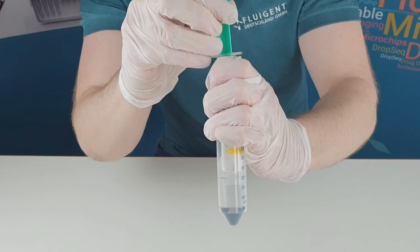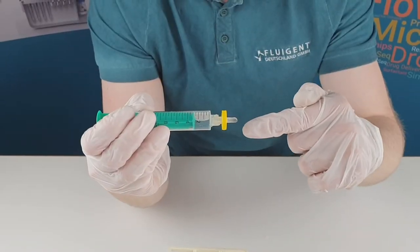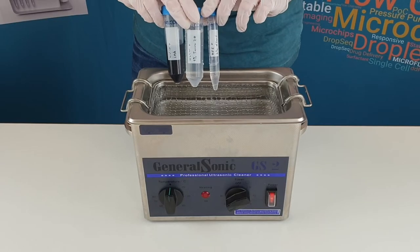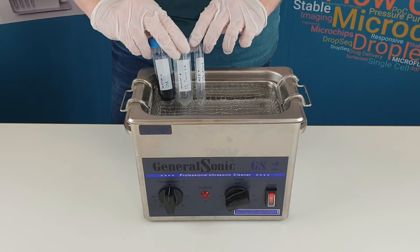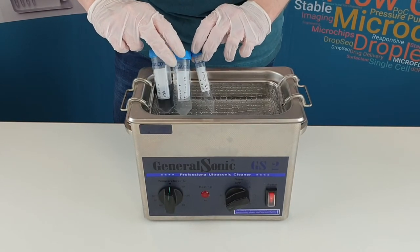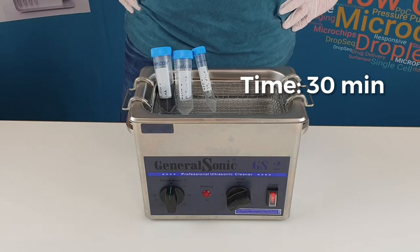It is crucial to filter the liquids in order to avoid clogging. We use a bore size of 0.2 micrometers. It is also important to degas solutions to minimize the appearance of air bubbles inside the system. For that, we degas reservoirs of all three phases in an ultrasonic bath for 30 minutes.